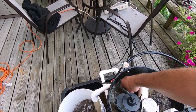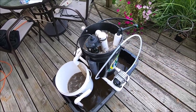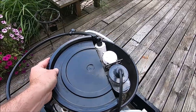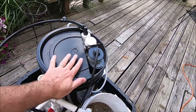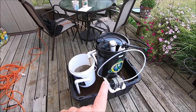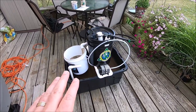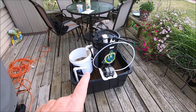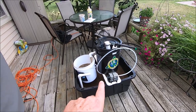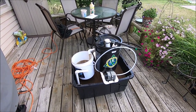It looks like some of that kelp meal clogged the filter a little bit — I probably should have put it in more slowly. But that stuff's going to keep brewing. I'm going to put the lid back on to keep water from splashing out. Let me take you online to this guy's website to show you some of the other applications. Before you go and order this, I want you to watch this video to the very end because I'm going to tell you how to get a discount on anything this gentleman has for sale on his website.